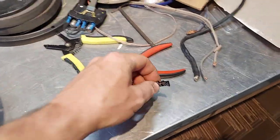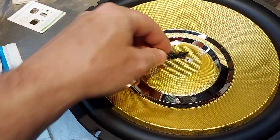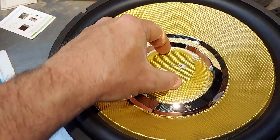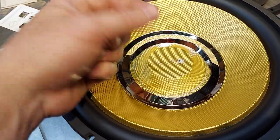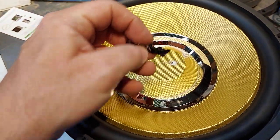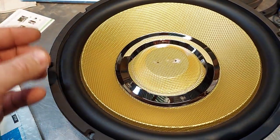I already took the badge off — the little Infinity badge. It was glued with two little tabs poked in there. What I'm going to do is replace it with a circular badge, and depending on whoever's making the badge for me, probably plastic like this one with engraving. So we can do JL Audio, we can do Gonzo, we can do whatever we want.